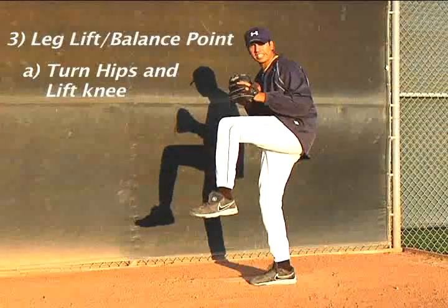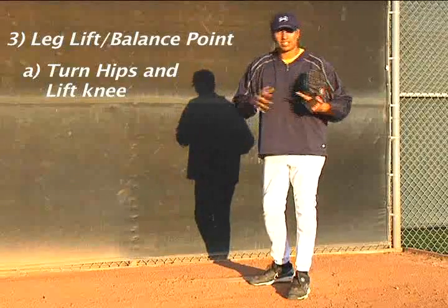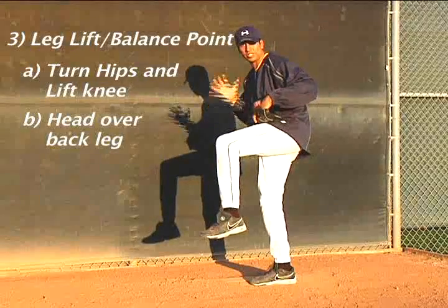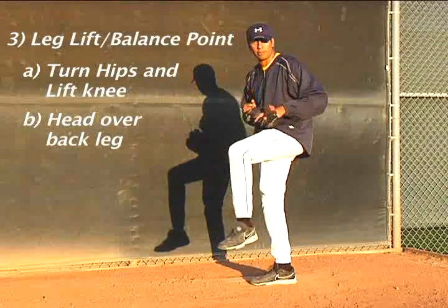Balance point here is key. You're going to be balancing as your momentum is carrying you forward — it's called dynamic motion. What you want to do is establish where your balance point is and how your head stays over your back leg to establish that balance point, because you're going to need that balance to drive you all the way through your motion eventually.